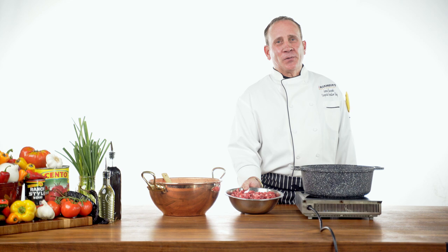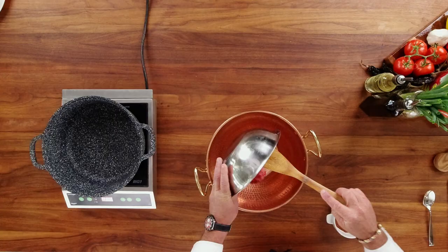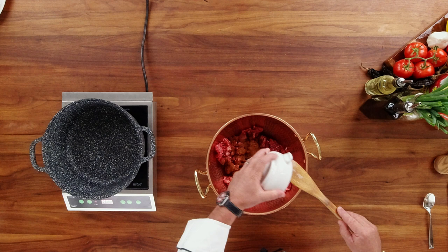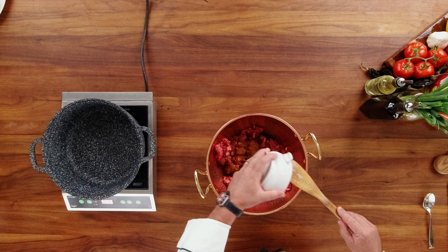The next step in our chili is the beef. We use chuck roll that we grind here in-house. You can use ground beef, or you can buy a whole chuck and cube it yourself. We're going to take our beef, dump it into a mixing bowl, and spread it out. Then we're going to take our seasoning rub that we made earlier and add it to the beef.